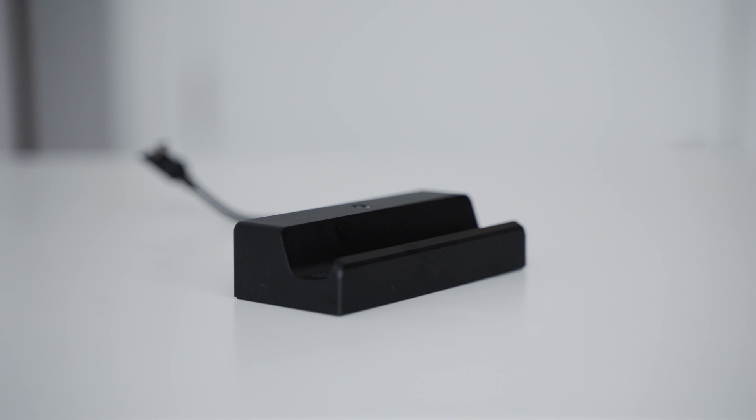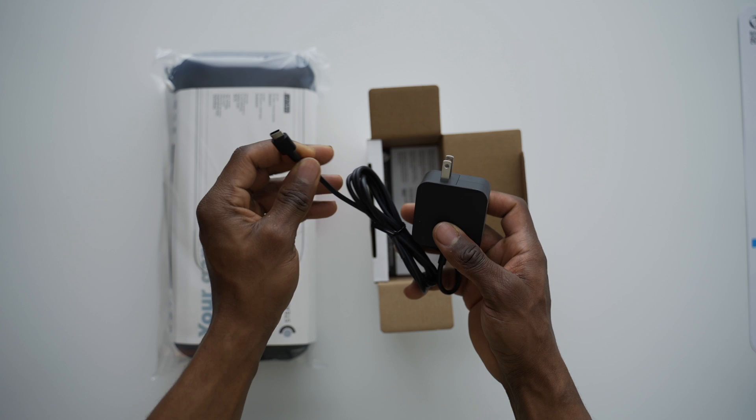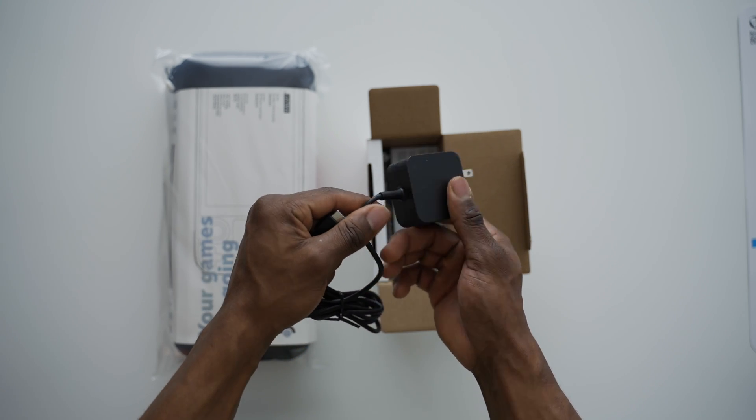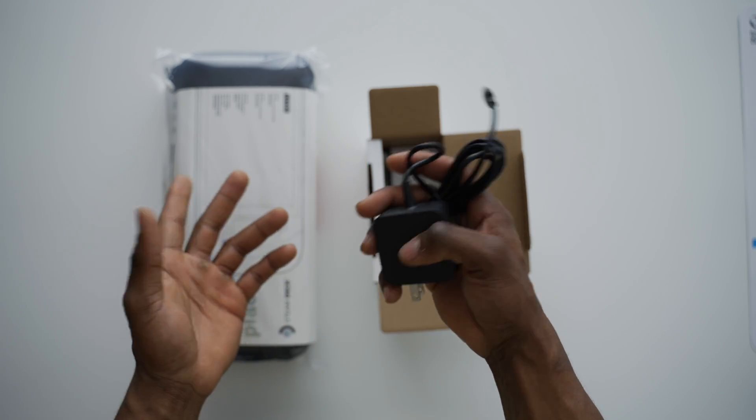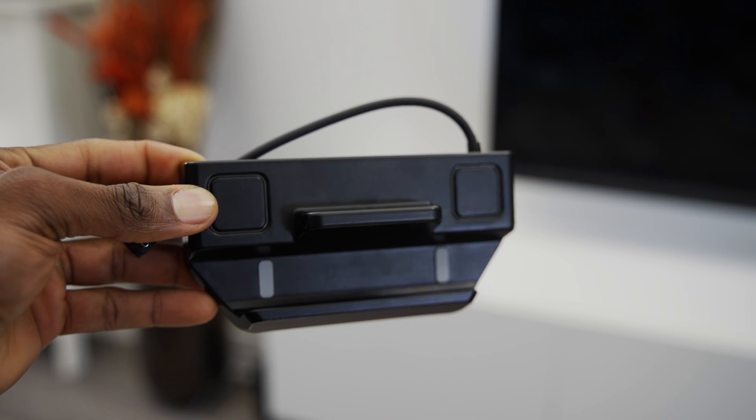There are a few differences between both of them you might want to note before deciding which one will work best for you. If you go for the official Steam Deck dock, you also get a 45-watt USB-C power adapter — though you already get that same cable with the Steam Deck. With the third-party dock, you only get the dock itself, so no charging cable included.